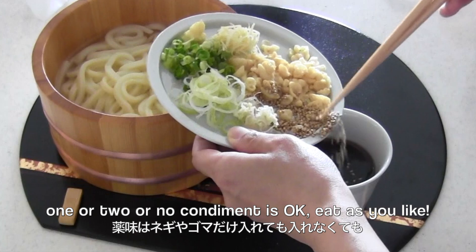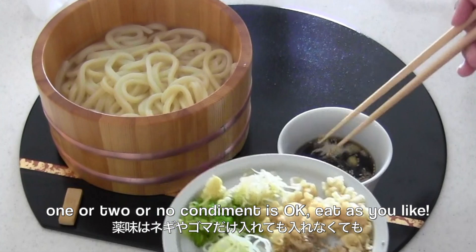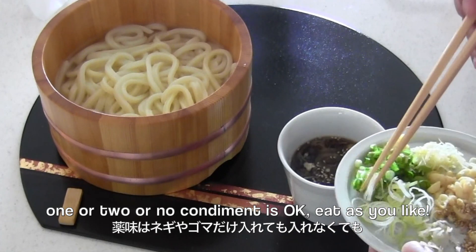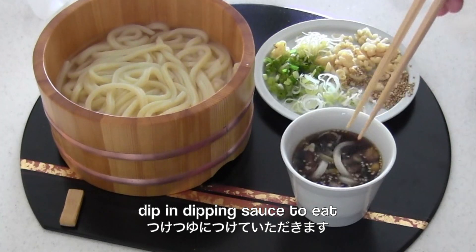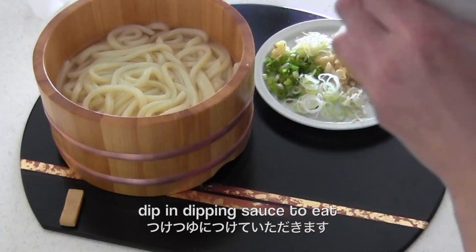You can serve with condiments if you like — one, two, or no condiments is fine, eat as you like. Dip in the dipping sauce to eat. Thanks for watching, I hope you enjoyed this tutorial!